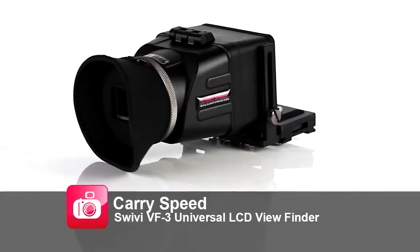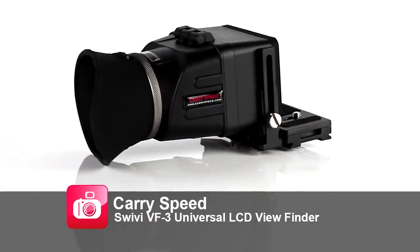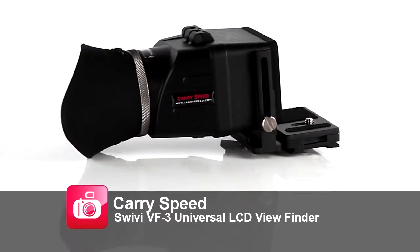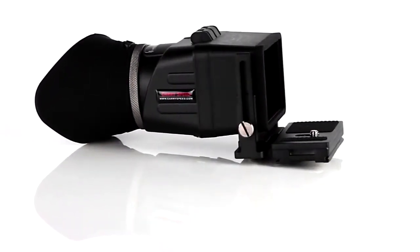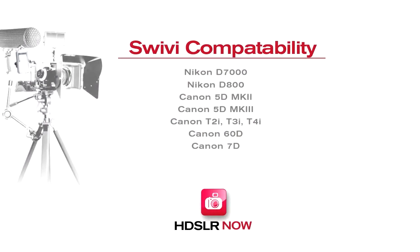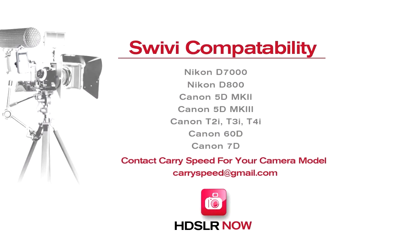The Keri Speed VF3 universal LCD viewfinder is built not only to work with many different cameras, but it's built to last. Here's a partial list of compatible cameras, but be sure to check with the manufacturer if your camera is not listed.